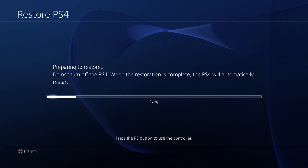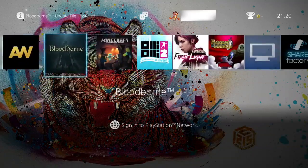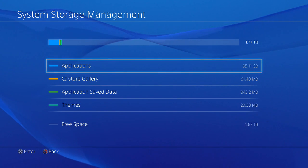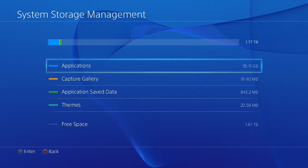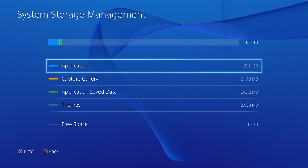What's up guys, I'm back — after 45 minutes my PlayStation has finally restored. As you can see I'm logged in, I've got my games over there, and if I go to Settings, System Storage Management, you can see my free space is 1.67 terabytes. I hope you guys have enjoyed this video and learned how to backup and restore your PS4 hard drive — I backed up my 500GB and upgraded to a 2TB drive and restored it.